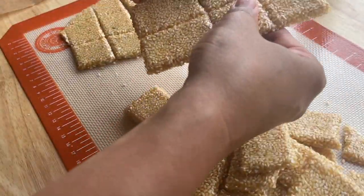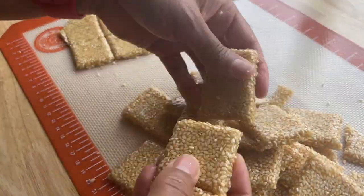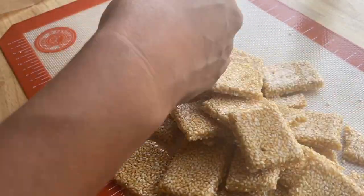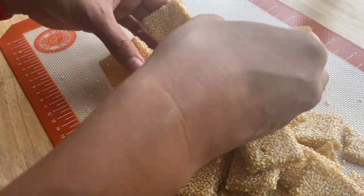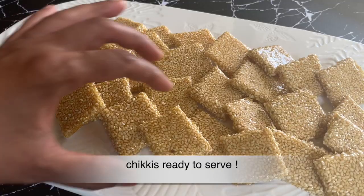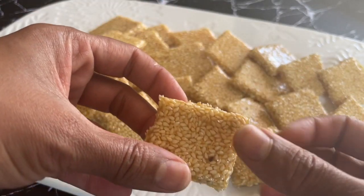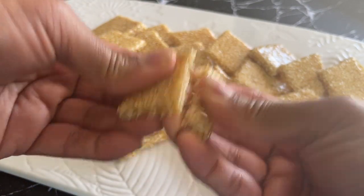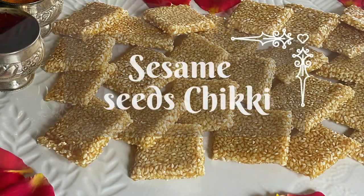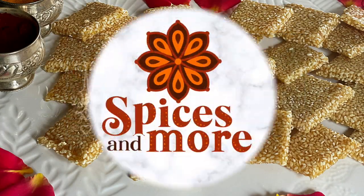Do try this recipe during this Sankranti season and let me know in the comments if you liked it. You can use the same method and proportions to make chikkis of other ingredients like peanuts or other nuts as well, and you can also substitute the sugar with jaggery. If you've liked this recipe don't forget to give it a thumbs up and subscribe to Spices and More. Until next time, take care.